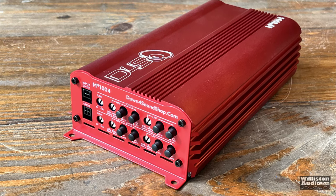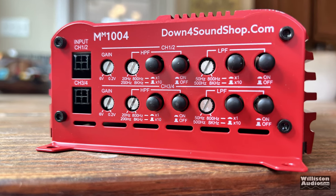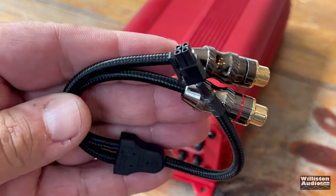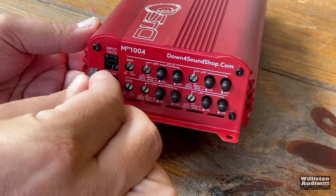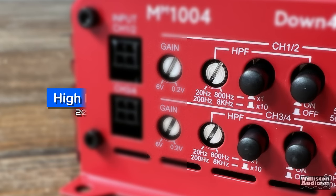These next pictures are kind of up close, so it's not as big as it might look. Here on one end of the amp we do have the RCA inputs via pigtails. I'm not the biggest fan of these, but I understand why they had to use them — honestly, there was no way to fit the RCA jacks if they went that route. So they gave more ability for crossover controls using these. Next up, we have the gain control — 0.2 to 6 volts variable.